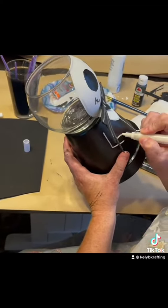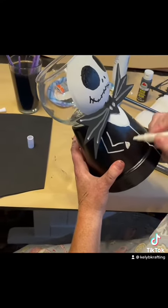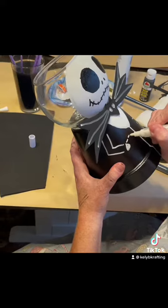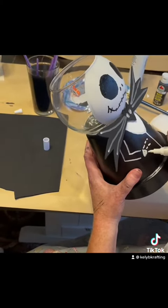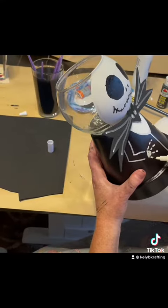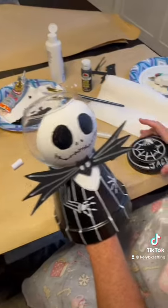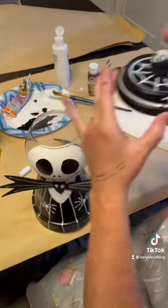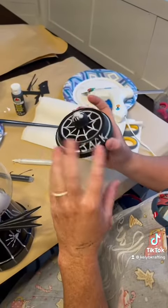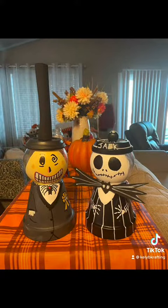He has really small skinny arms — you want to try and make it like that. I just did a triangular hand, and his fingers were super simple — just some dots to make fingers, and I only gave him four. Then continue with the pinstripes. At the top I just got creative — I did his name and some spider webs, but you can make it however you want.